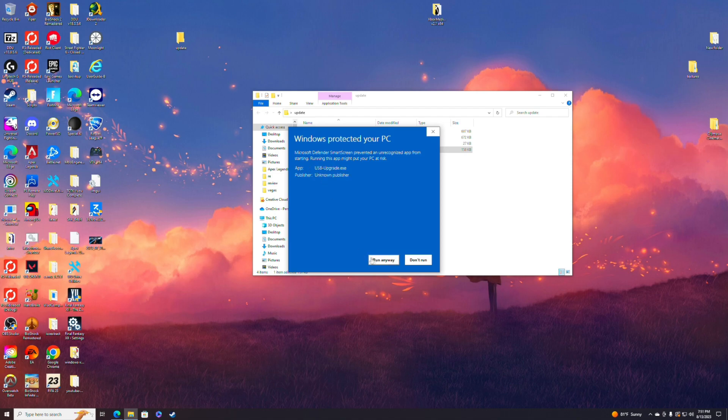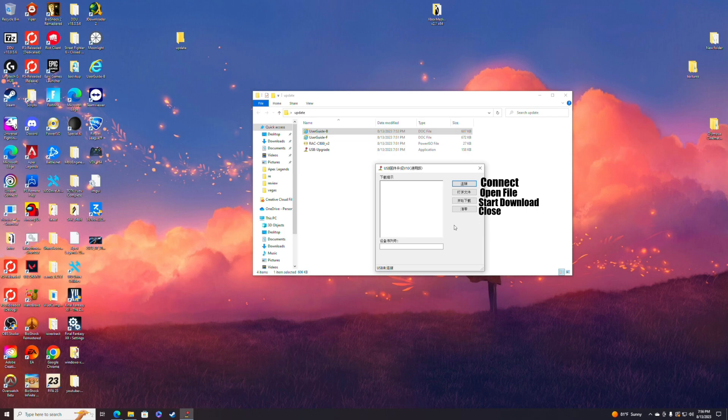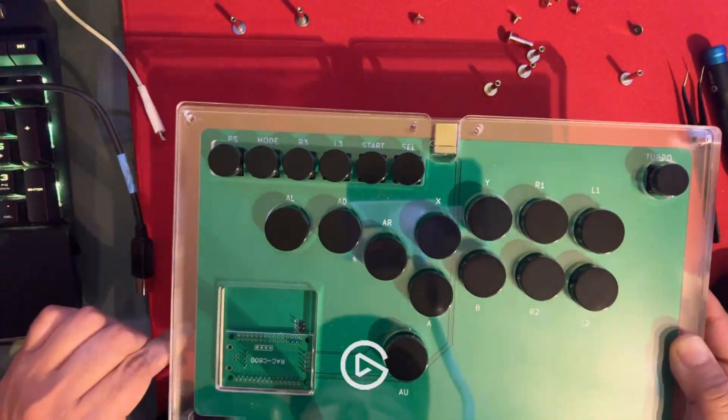Once you have this, you're going to want to open up the USB upgrade app. Windows protection is going to pop up because it's going to think it's a virus — don't worry about it, it isn't. Run it anyway. Once you have the program open, you're going to see it's in a whole different language. The buttons are: connect, open file, start download, and close — it translates to something unusual, I just took a picture and ran it through Google Translate, so I apologize if it's wrong.